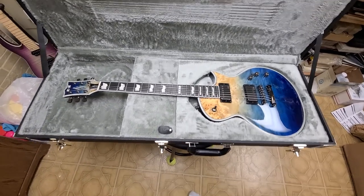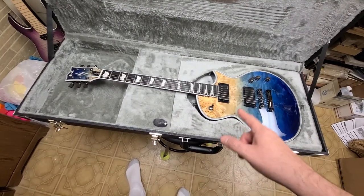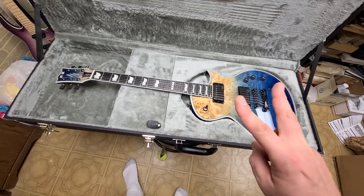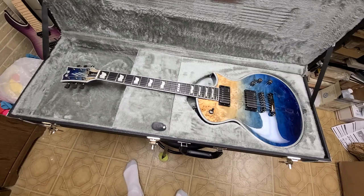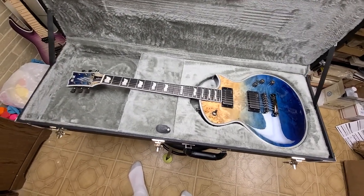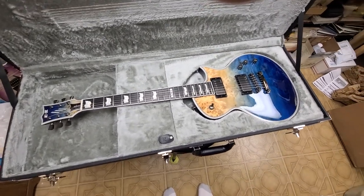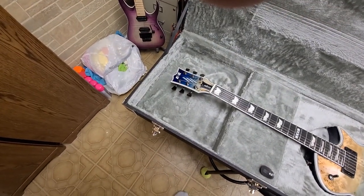Got this thing brand new and it's been a long wait, so I'm happy it's finally here. I also have a regular Eclipse with EMG pickups - so I've got two of these guys. This is number two; the other one is the Eclipse 1000, I believe. I have to dig that one out too and see, but yeah they're basically the same body shape, just different tops, different electronics. Beautiful.